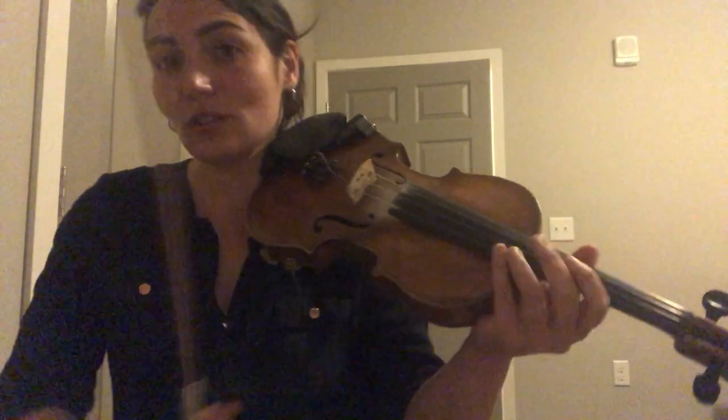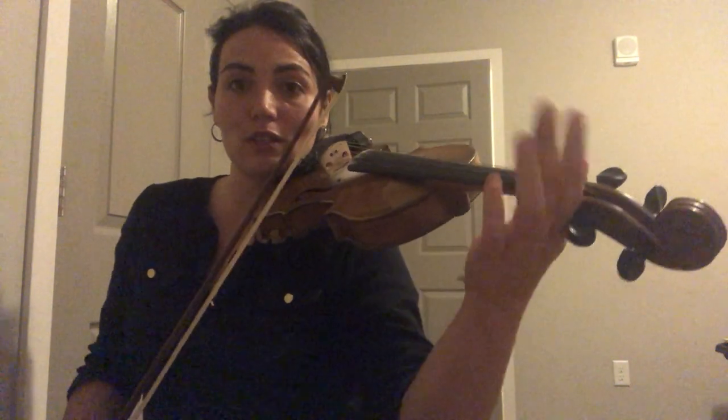I'm gonna play it very, very slowly twice through. The first time I'm going to play it like the sheet music, and the second time through I'm gonna throw in a small variation. When I'm done I'll stop and I'll play part eight for you guys as well. So here is the fourth part.